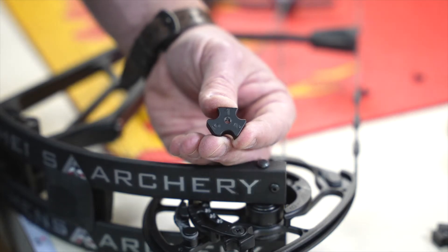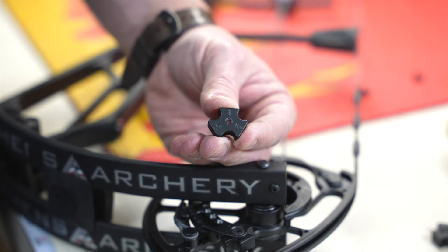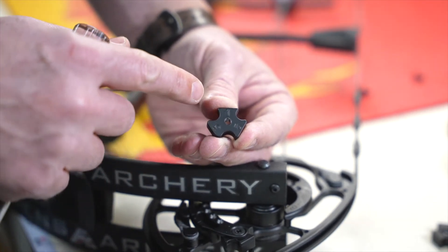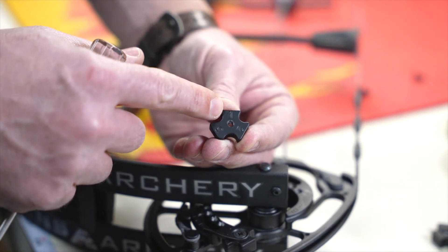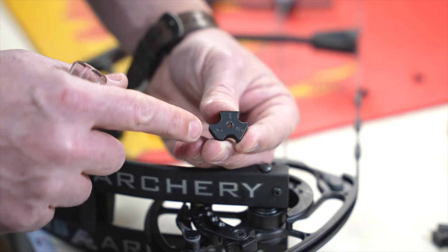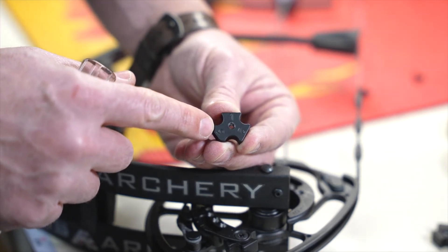The new RTX cam system features an indexable draw stop with a number one, number two, and number three position on it. Number one is approximately 90% let-off, number two is approximately 85% let-off, and number three is approximately 80% let-off.